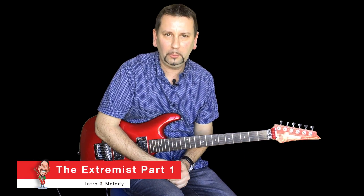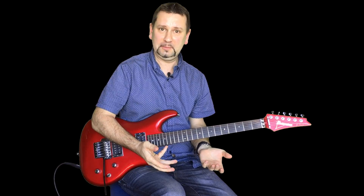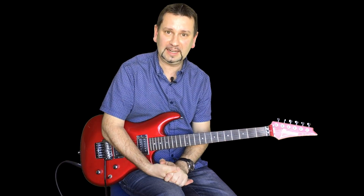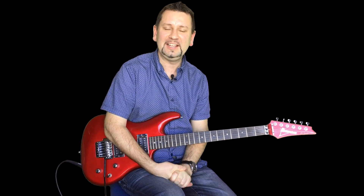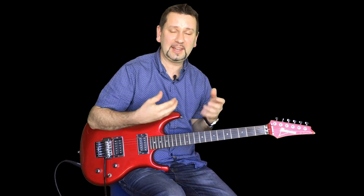Hello everyone, hope you're all well. Welcome along to another video. This video is for Diego, so thanks Diego for sending in this request. It's for Joe Satriani and The Extremist. So let's get going.